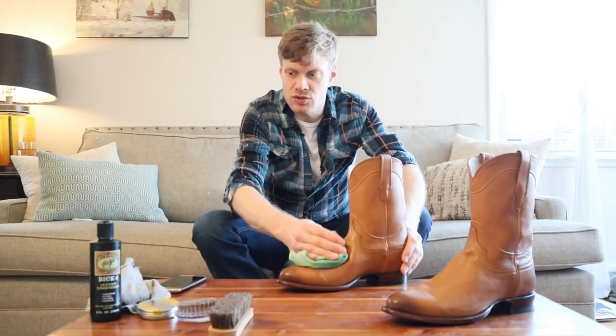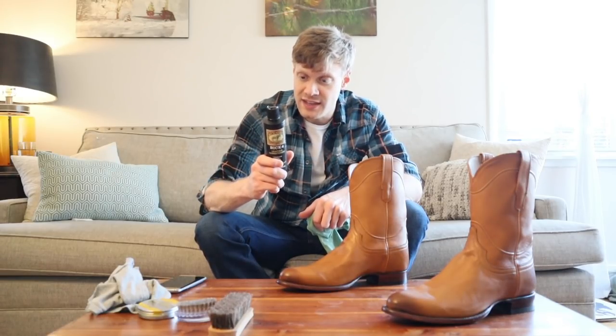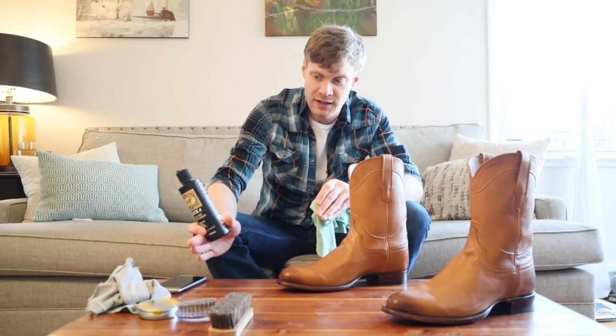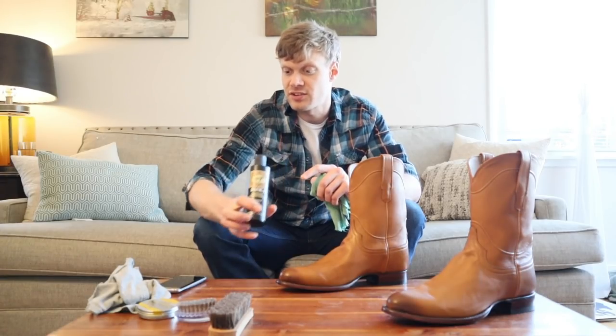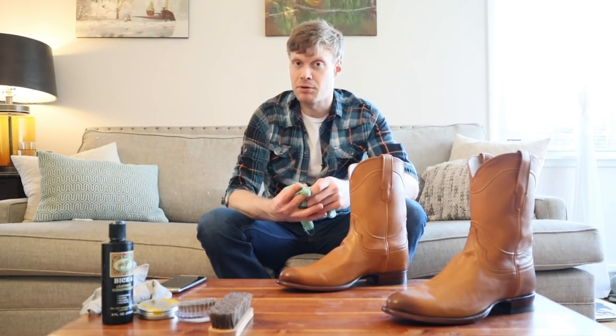If you wanted to use this conditioner on your exotic Tecovas, you can do that — but stop at that step. After you condition, don't go on to the wax or polish. This conditioner is good for any exotic, but you can't use it on suede, rough-out, distressed, napped, or any pre-treated leathers. So don't use it for the Johnnies on the men's side, and don't use this method at all on suede boots.